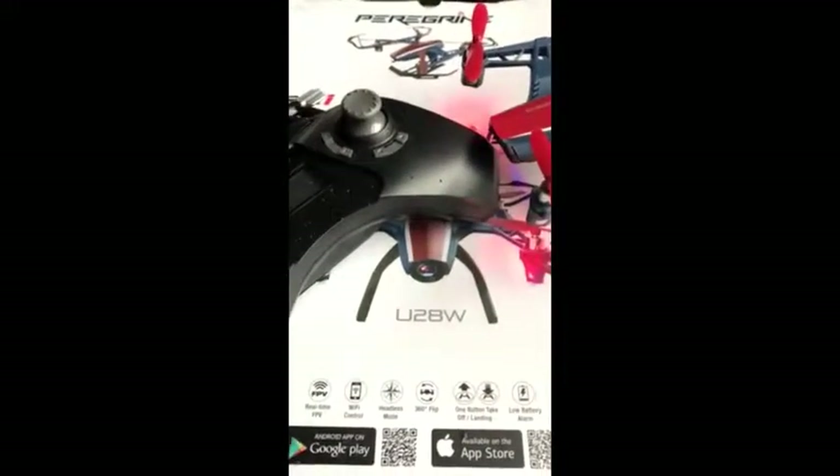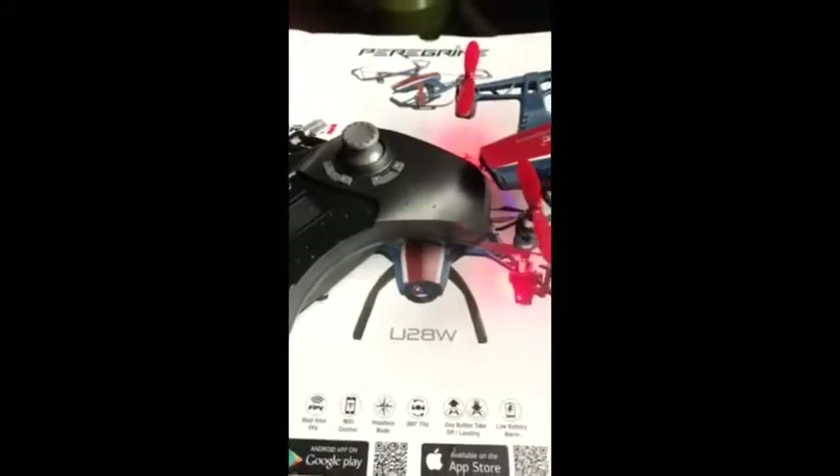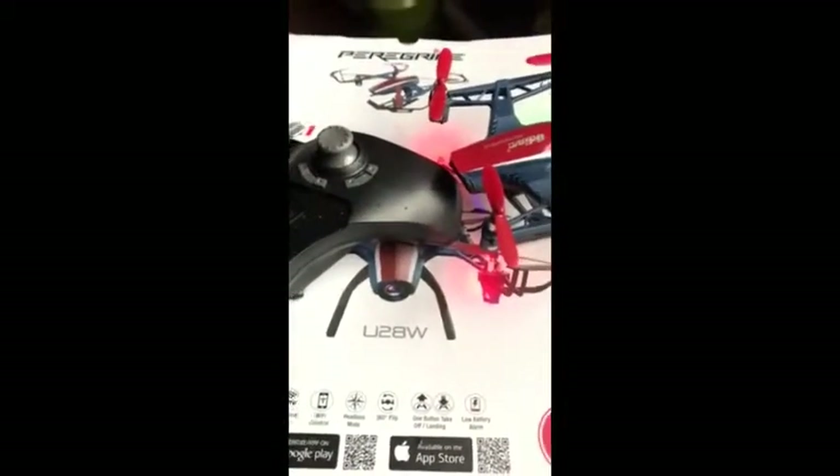Hi there! I'm here to do a review on the U28W drone by Force One. This drone came in pretty quickly when I ordered it. It's a cute little drone — not a huge drone.